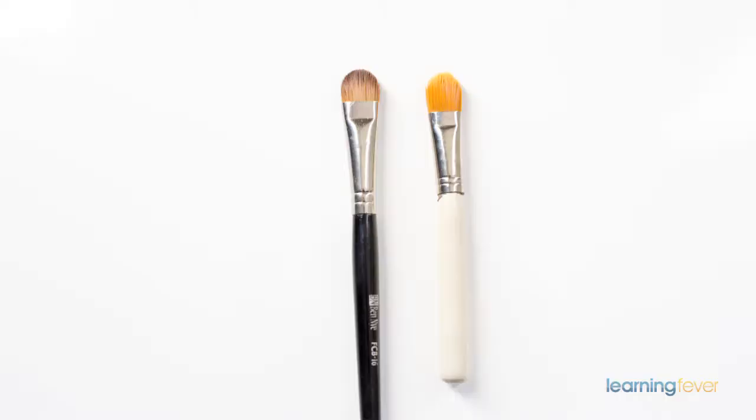A concealer brush is great — make sure it actually fits under your eye area. A nice rounded concealer brush fits just under the eye, and if it fits there it's going to conceal every other little area as well. Make sure your concealer brush is synthetic, because you will be using a lot of liquids and cream concealers.